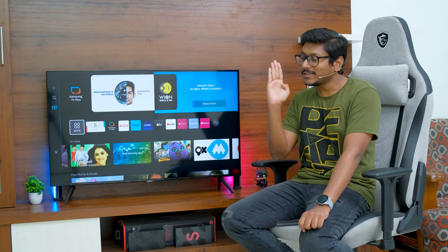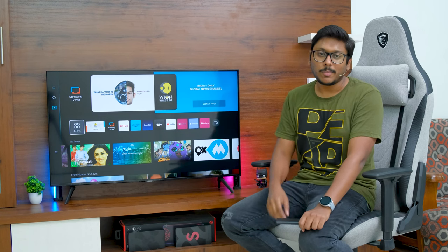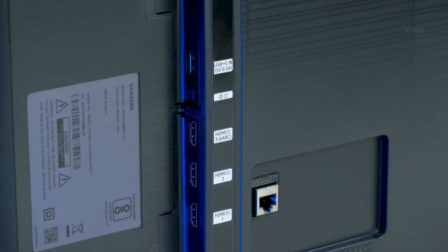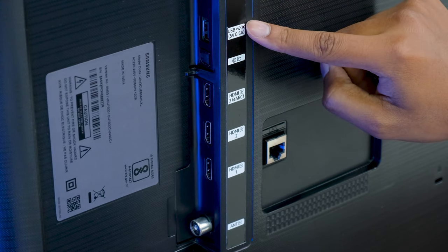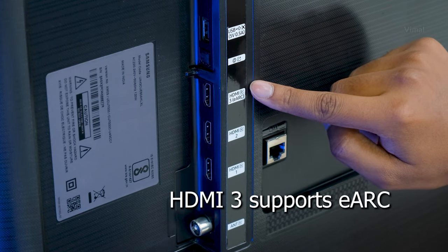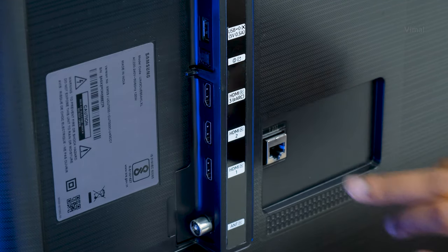The TV supports wall mounting and all connectivity ports are on the side, so they're quite easily accessible even when wall mounted. Connectivity options include a main SCART port at the top, a USB port below that, optical out, three HDMI ports — the third one supporting eARC — an antenna port, and an Ethernet port.